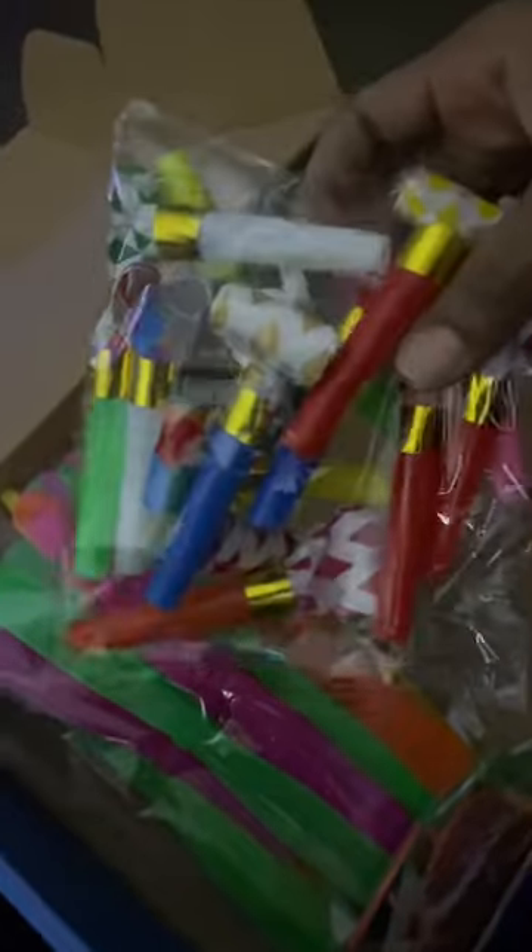These are just like little fan things from back in the day that you would blow on — you gotta put them together first. And then a little old school one.